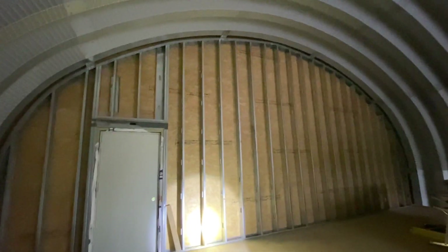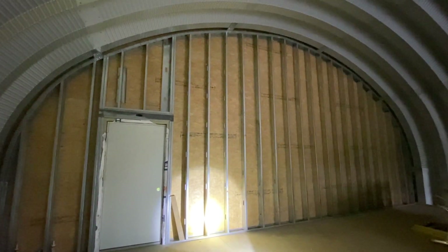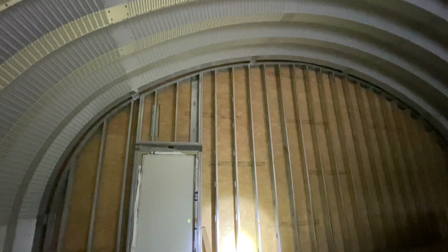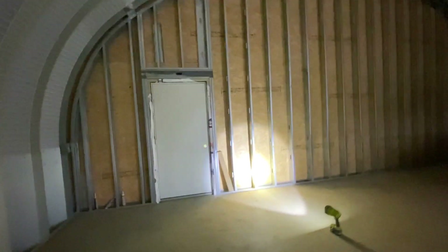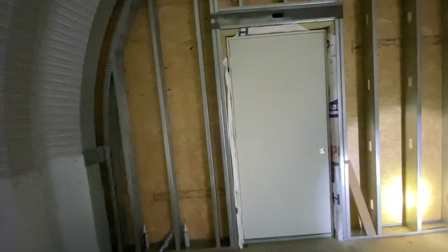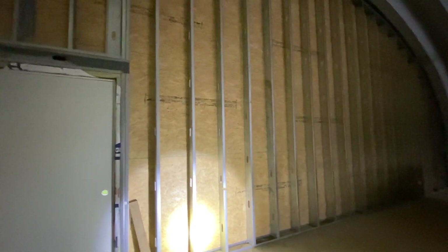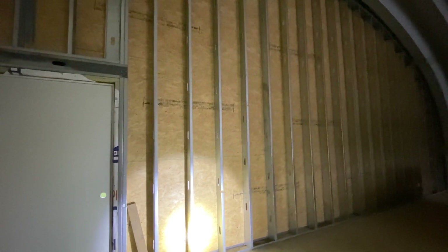This is my first Quonset hut, so I don't have much experience with how wood studs work in an arch — but I'd imagine you're custom cutting a lot of pieces either way. There are basically three components to my metal stud framing, with one of those components being custom fabricated to create a fourth component.